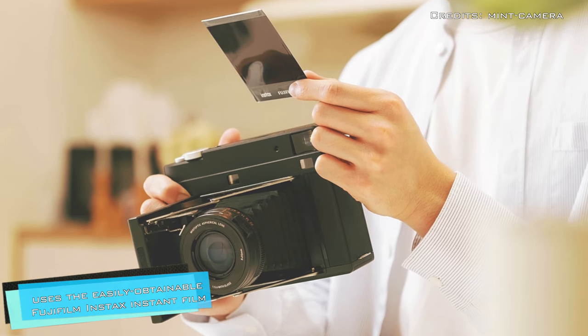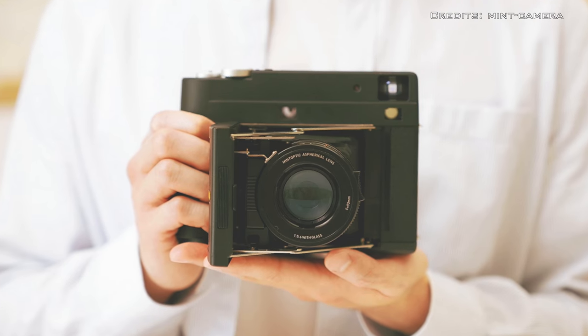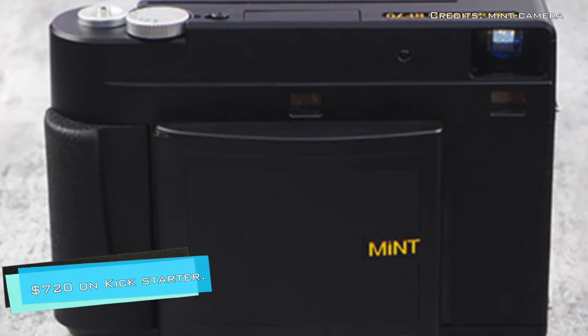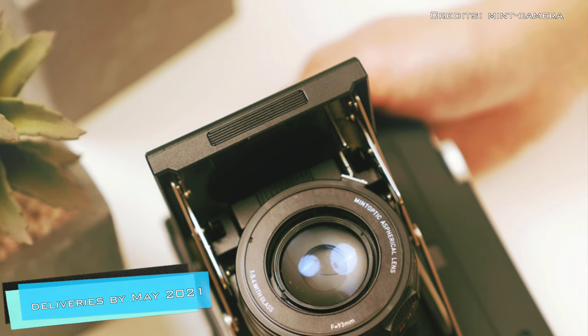The camera uses the easily obtainable Fujifilm Instax instant film. The Mint Instantkon SF70 is currently available for around $720 on Kickstarter, with the company expecting to deliver finished products by May 2021.